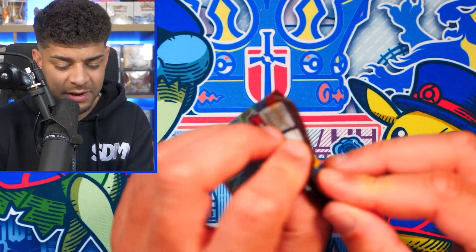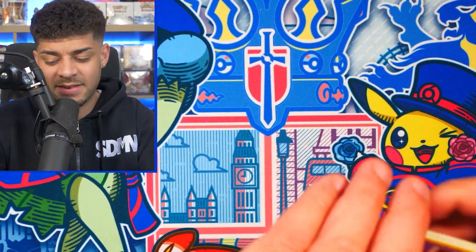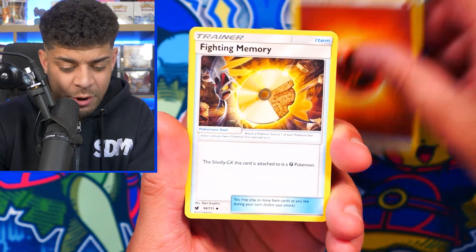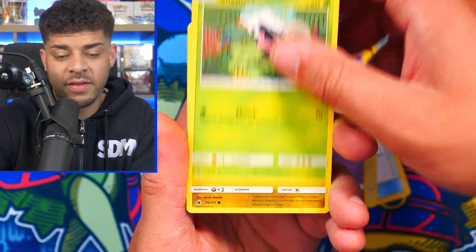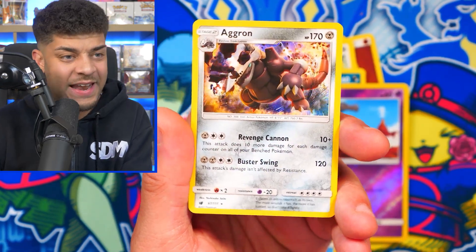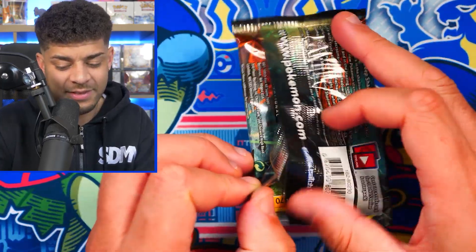Second to last pack — Crimson Invasion. Then the last pack is Burning Shadows: if we pull the Rainbow Rare Charizard we've instantly made our money back on this $100 tin. Let's see what we can get from Crimson Invasion — I haven't opened a lot of this set so I can't remember the hits. We get a Staryu, Houndour, Salandit Reverse Holo, and another Holo hit — we get an Aggron! The artwork on that is sick. Two hits out of three so far — if we can make it three out of four I'll be very happy, especially if it's the Rainbow Rare.